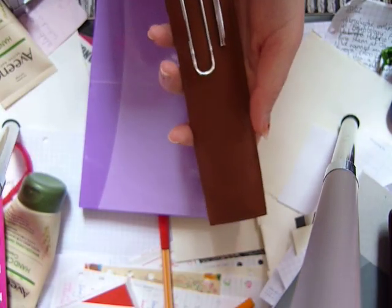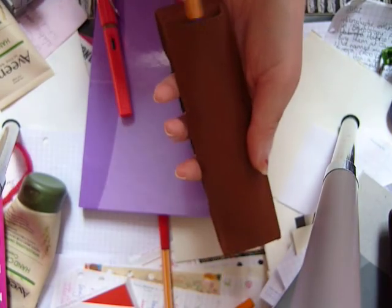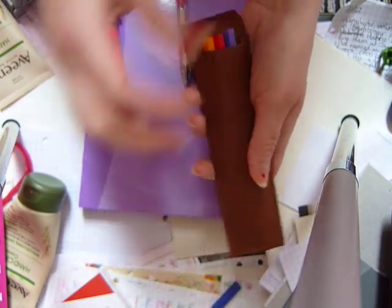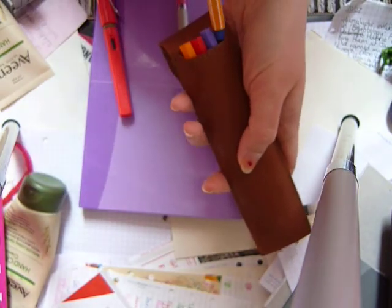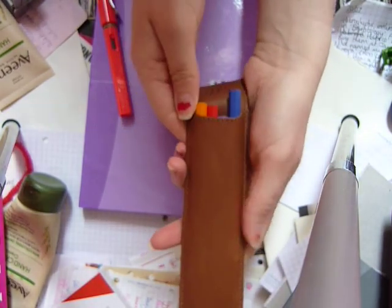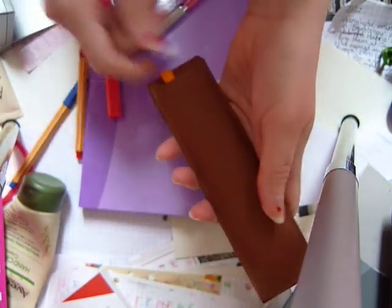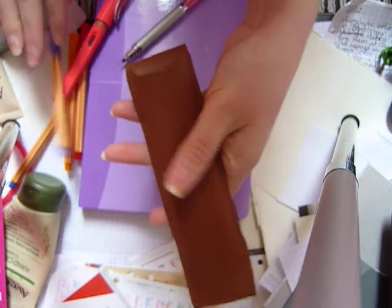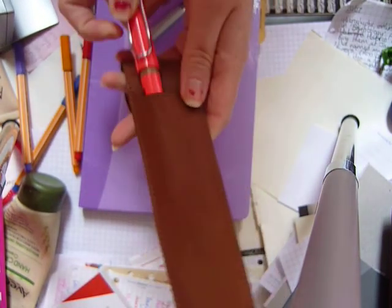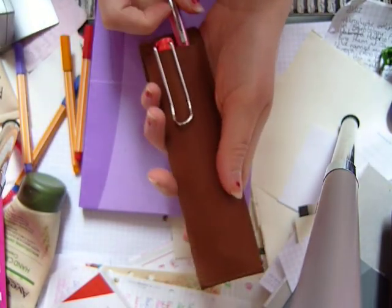This one can fit two pens or pencils. Thinner pens might slip out, but you can actually fit more than two thin ones. I just wedged in three Stabilo 0.88s easily and may even be able to squeeze in a fourth. If they had clips like Staedtler pens they'd fit even more easily — I fit four thin pens in. I've also fit two Lamy Safaris, so it holds two medium-to-thick pens very comfortably. At the moment I have a pen and a pencil in here.